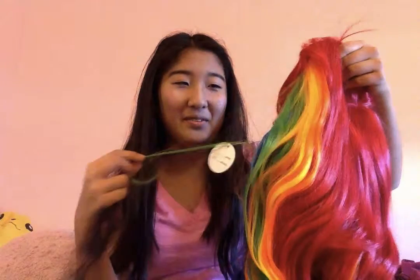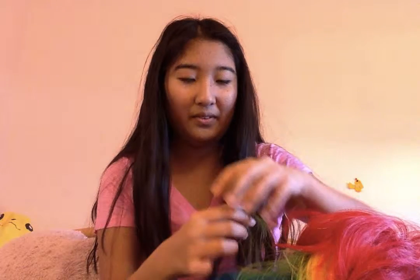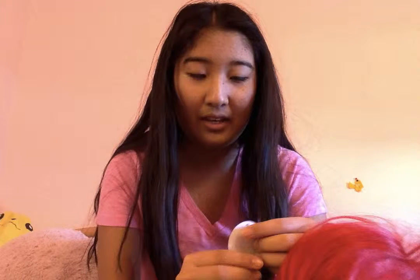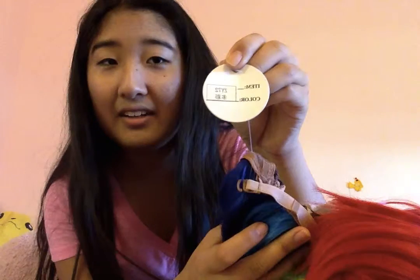I was nervous that this was going to be a scam, but this is honestly the most beautiful thing ever. I just love this. And this is item ZY72. I can't read what the color is because I can't read Chinese!